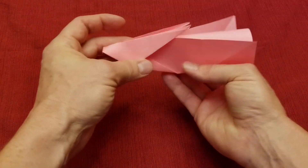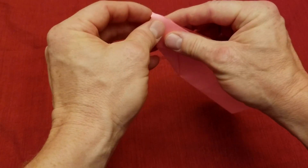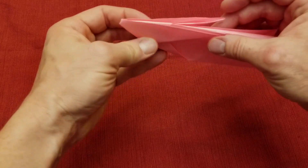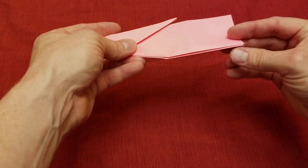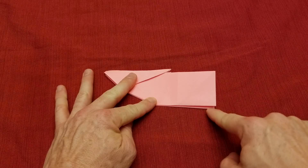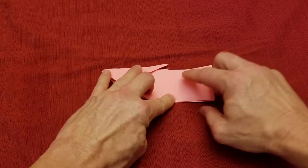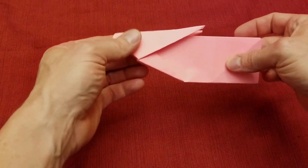Then we're going to fold this in half. The crease should already be there, but we've got some new folds in here so the papers are going to kind of bind — go ahead and help line that up. Most importantly, we want to make sure the bottom parts are lined up, so re-crease it so that the bottom edge is pretty much aligned.